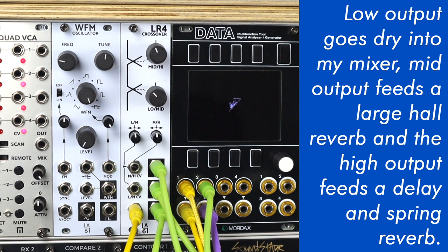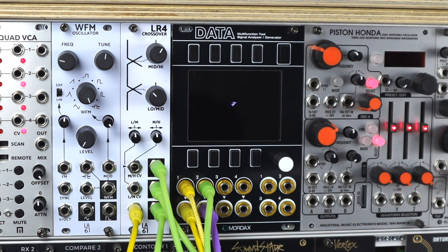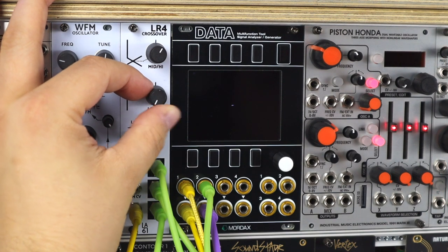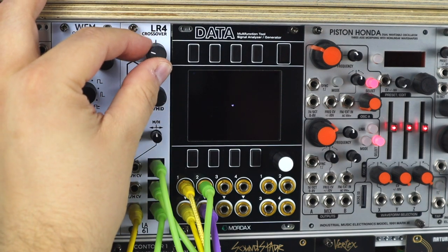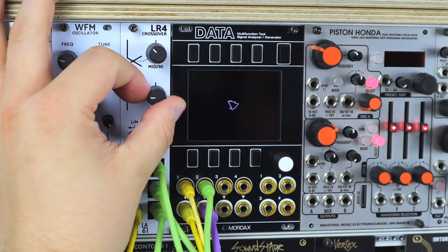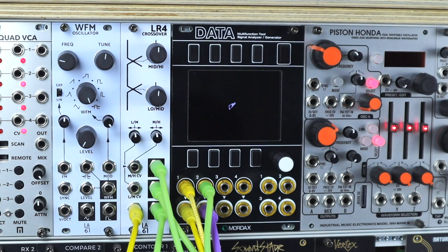Here's a random arpeggio playing into an oscillator — a super saw sound coming into the LR4 — and then sending the different bands out to different effects. Without moving the LR4: this is the high band dry, the mids feeding a reverb, and the low band through completely dry. Now with them all turned on in the mixer and playing around with these crossover frequencies, we can creatively and frequency-dependently feed these different effects.